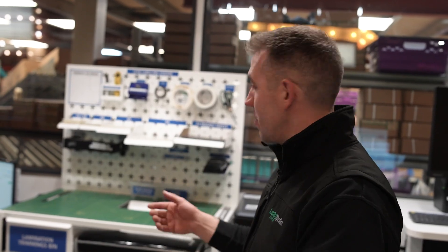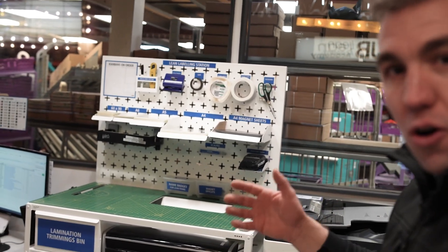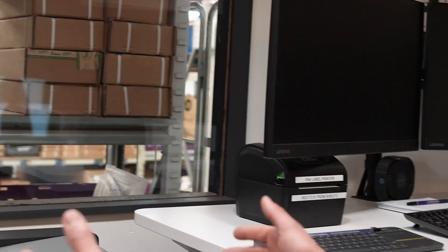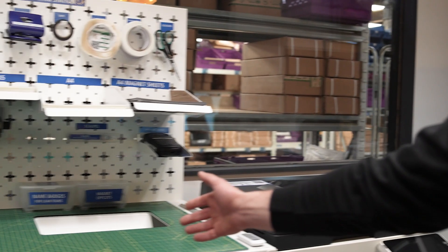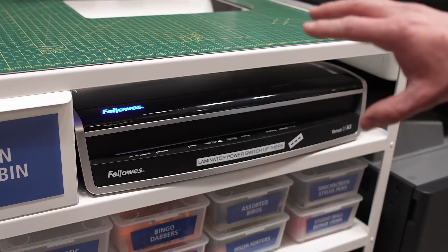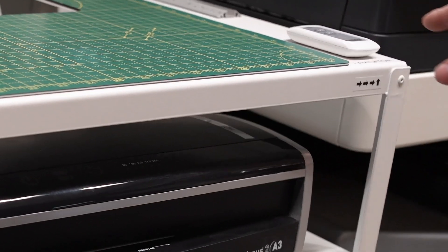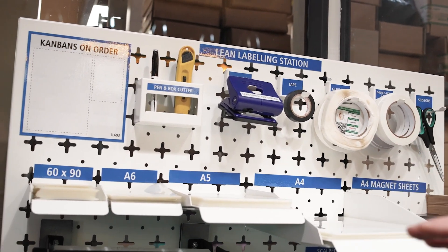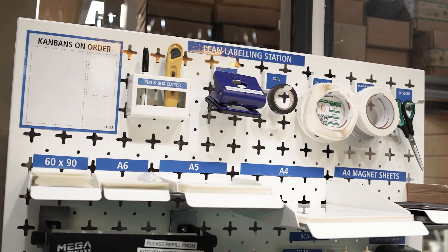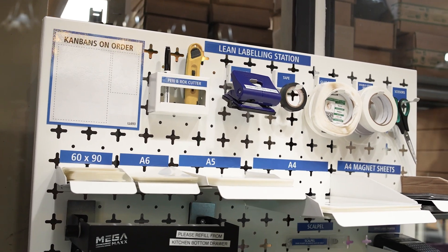A big part of lean is developing visual controls, and JGB have a really dialed-in process for all their visual management. They design the label here, print it here, and just look at this laminating station — look at the detail. They've got a slot for all the offcuts, the laminator right here, a button just to turn it on, all the different sizes of laminating pouches with their tape and scissors. This is highly organized and I've never seen anything like it.